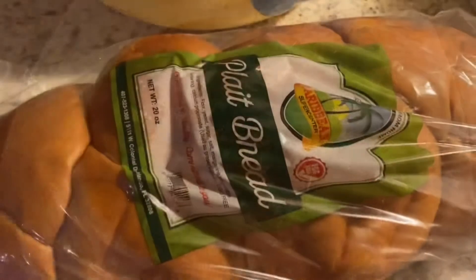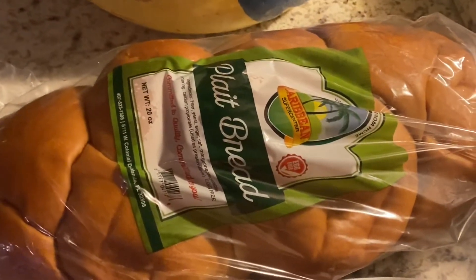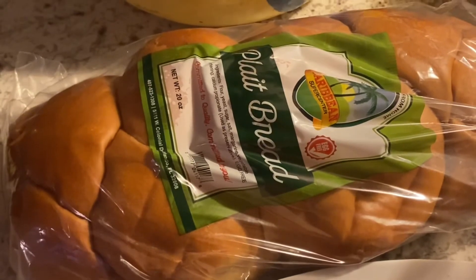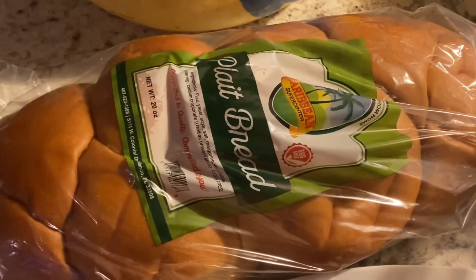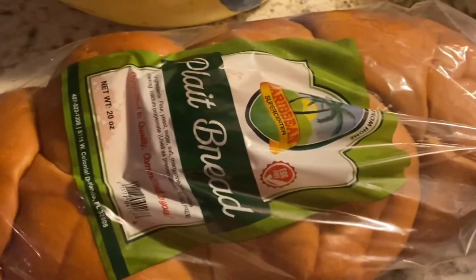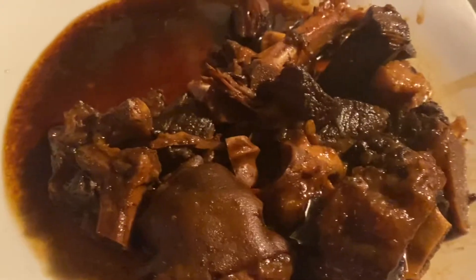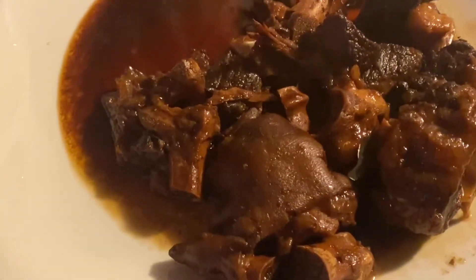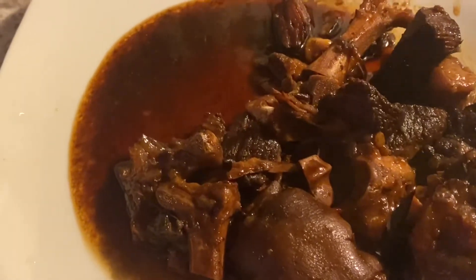And you have this important ingredient — this is called flat bread. I got these fresh from a Caribbean supermarket here in Florida, in Orlando, fresh from the bakery. Fresh hot bread. So you eat it with the pepper pot. We normally eat it with the Guyanese flat bread — you can eat it with whatever you like.